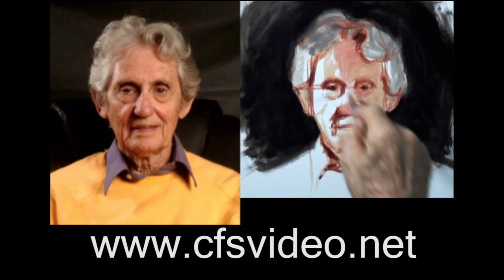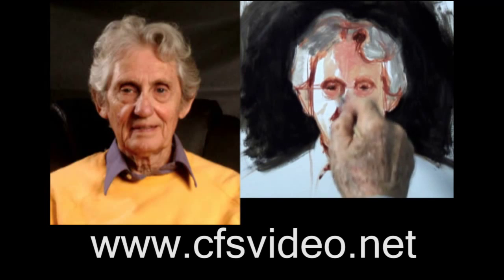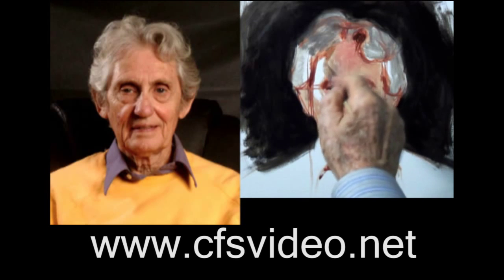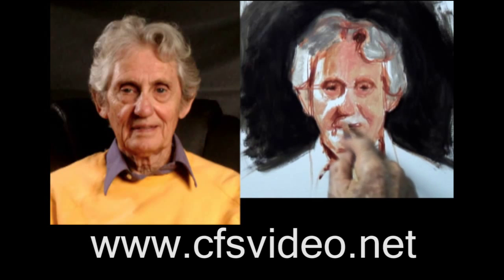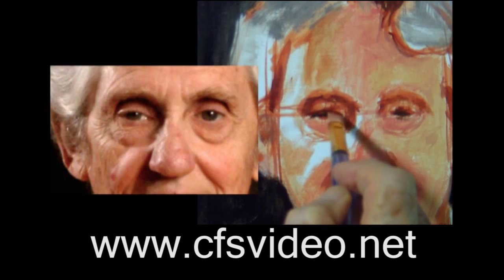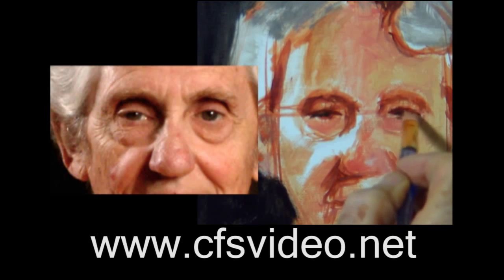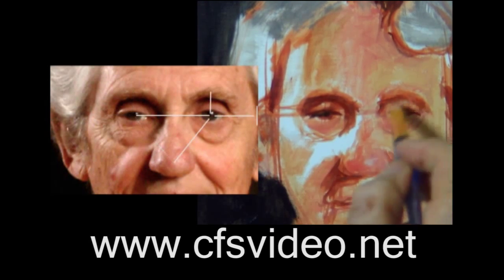People who are already proficient in drawing could skip the first part, which is all about getting an accurate sketch foundation, and get only the second segment where I show how I add the color and finish the painting. But it's a good idea to see how someone else does it — you can take what works for you and forget the rest. Part one takes you through the steps of finding the reference points or spots on the subject that you can use for judging the angles and distances from each other to get an accurate foundation on which to build your painting.